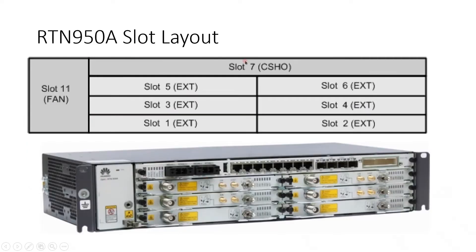Next, the RTN 950A slot layout. As discussed previously, there is only one CSHU card, so slot 7 is reserved for the CSHU card. All other slots are the same — slots 1, 2, 3, 4, 5, and 6, where you can install up to 6 IF boards. Slot 11 is for the FAN unit.